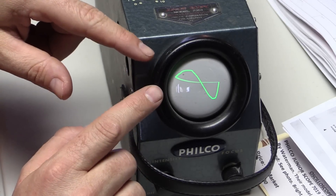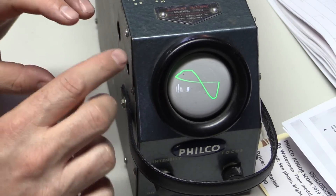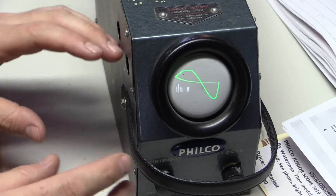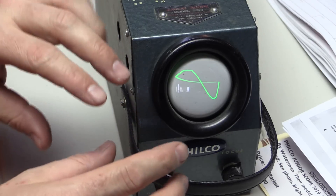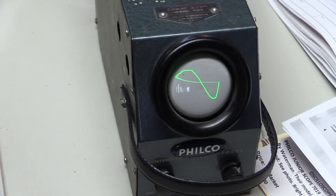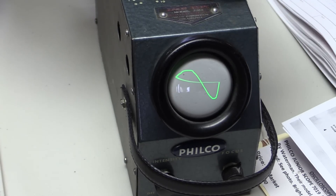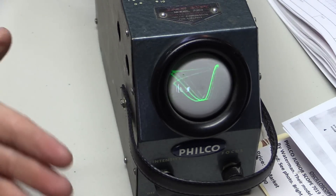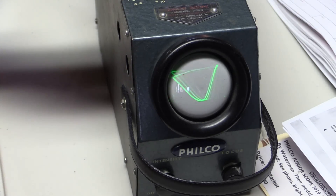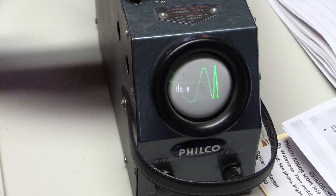If we want to get this image aligned better, we would open this up, take a magnet and drag it around the cathode ray tube to get everything lined up. Now I can play with some other settings. I can run the function over to internal and we get something interesting. If I play with the frequency on that, we can get it to stabilize a little bit.